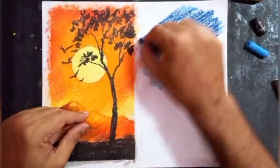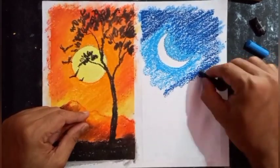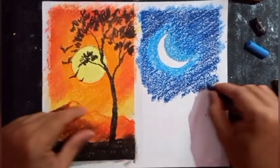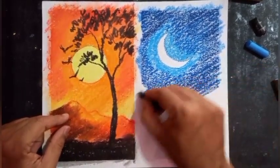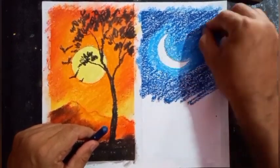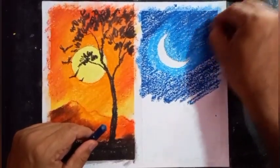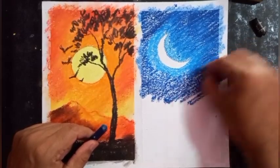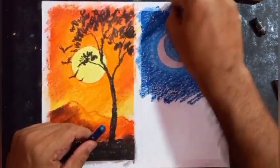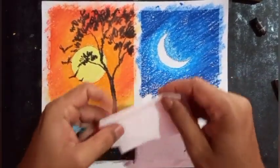I'll blend here and apply dark blue, then use light blue again over the dark blue with a lot of pressure so the area fills nicely. I am reminding you that I am using the grain side of chart paper. I'll be filling color from lighter to darker, then blend using tissue paper.